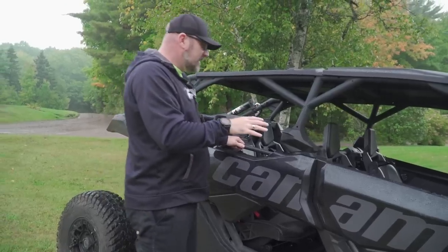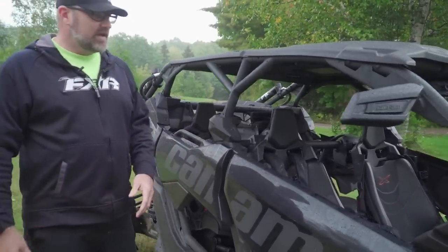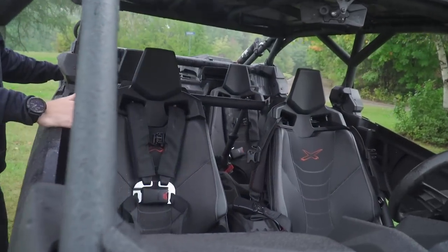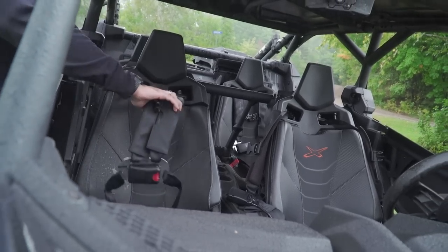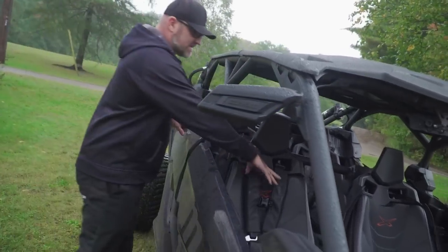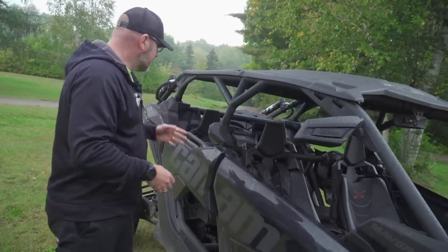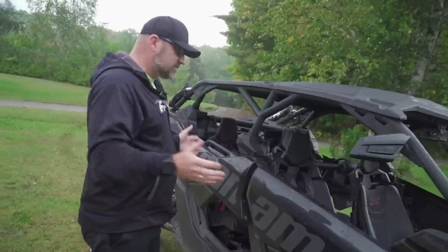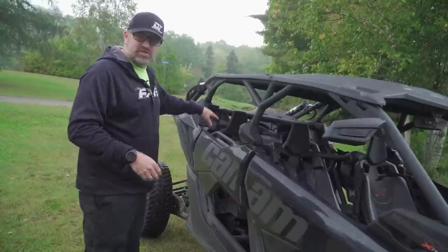All four seats are nice bucket seats — they're comfortable and reclined at a very steep, cart-style angle. You get retractable four-point harnesses on all four seats, not just the front. A lot of other vehicles will have retractable harnesses on the front and then a standard four-point in the back. This one has the retractable all the way around, and that is awesome — that's the way it should be. If you're spending this kind of money on a vehicle that's not cheap, you should be getting features like that.